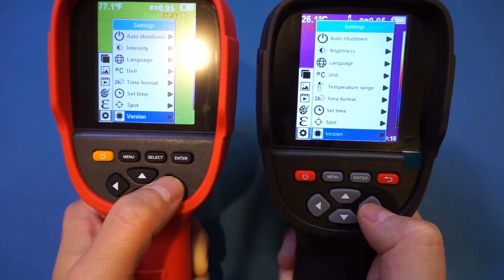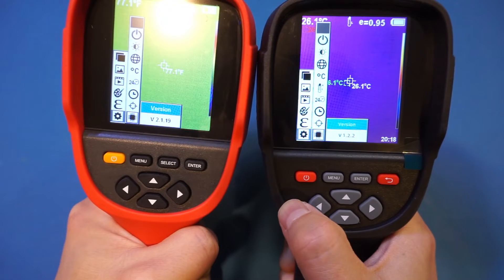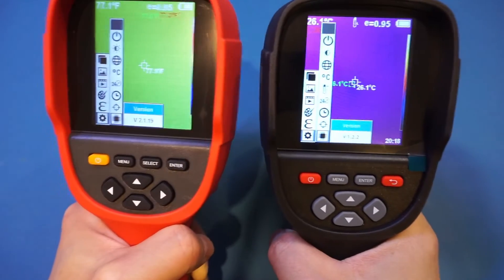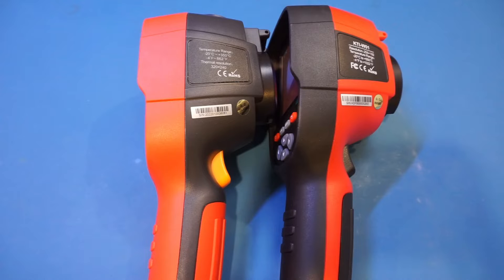Looking at the firmware version, the thermal versions appear to be different as well. But besides these minor differences, the software on these two devices is pretty much identical. Another noticeable difference is that the Kaiwitz has 32 gigabytes of built-in flash memory storage, of which 28 gigabytes are available for user images and video storage, whereas the ET692D only has 3 gigabytes. So looks can be deceiving — it's not surprising since a lot of Chinese products are clones of one another.